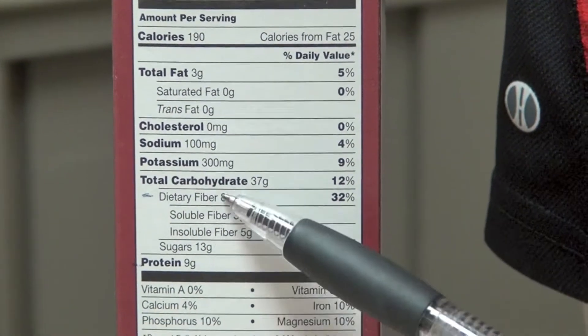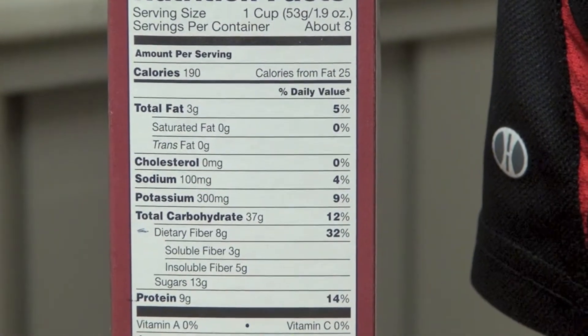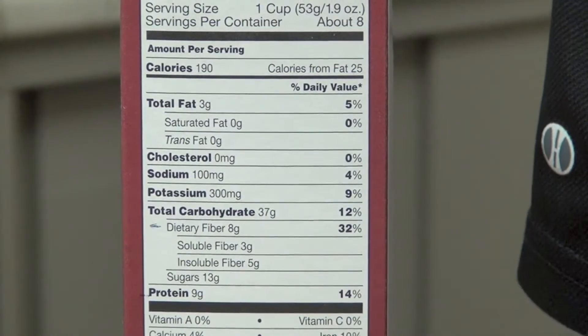Both of those items — sugar and fiber — are carbohydrates, which is why they're listed underneath there. And they both contribute to the total grams of carbohydrates listed on your food label.